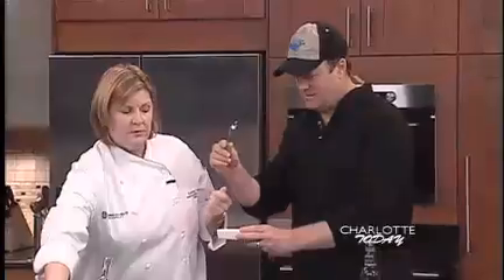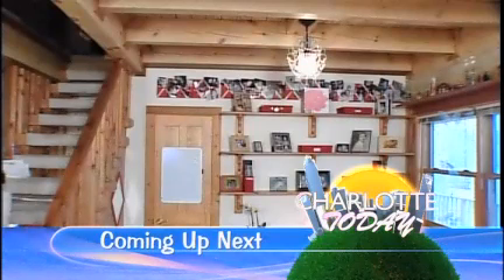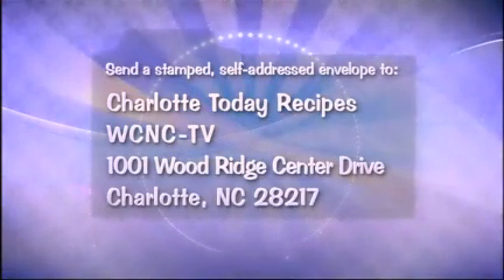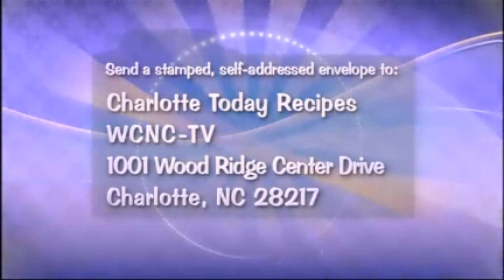I have something for you. Can I grab a taste? Absolutely — I've heard this is amazing. It's ridiculous, it's good. Mmm. I love you. It's good stuff. When we come back, time is ticking down for our live experience — we're trying to help a Charlotte Today viewer go from messy to manageable in just one hour. If you don't have access to the internet but would like a recipe seen on Charlotte Today, send a stamped self-addressed envelope to Charlotte Today Recipes, 1001 Woodridge Center Drive, Charlotte, North Carolina, 28217.